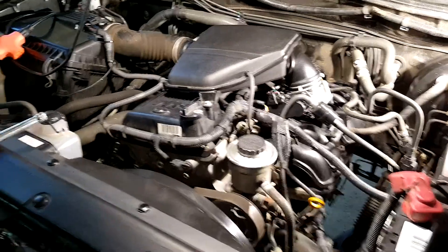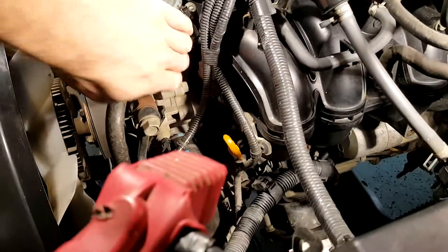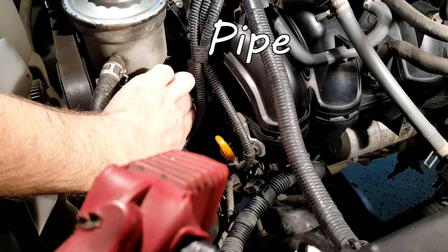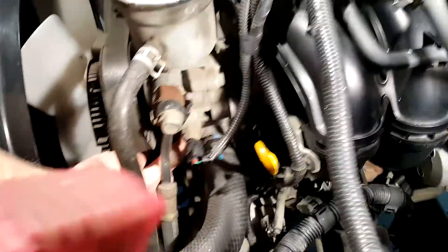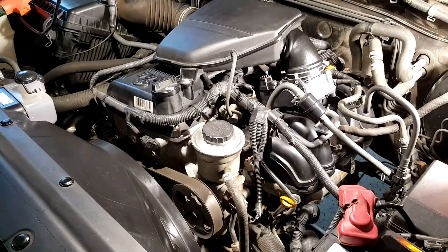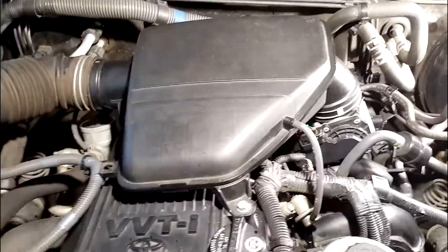I'm going to do a video on how to change out this heater core bypass tube or hose. It's back here, it's leaking right where it makes the connection with the thermostat housing. This seems to be a common problem on many second generation Tacomas, so I'm going to show you guys how to change that out.